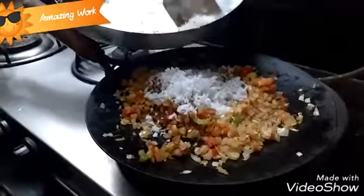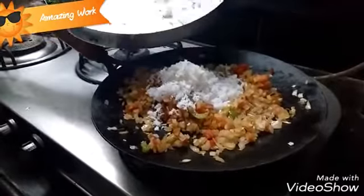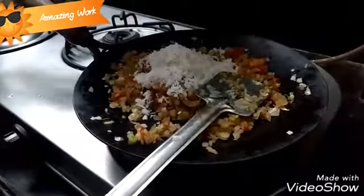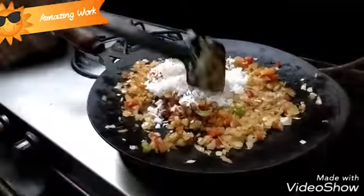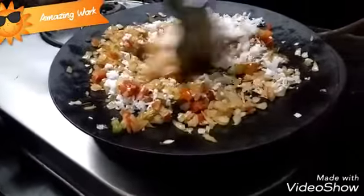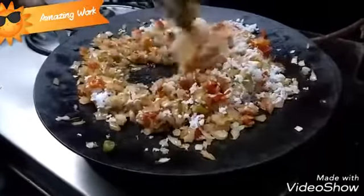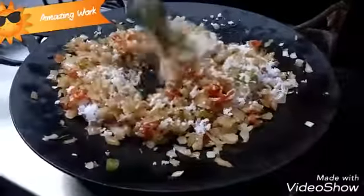Now you can add the freshly grated coconut. Give it a good mix and make sure you cook this on medium heat. Make sure the freshly grated coconut is nicely mixed well with the onion mixture.